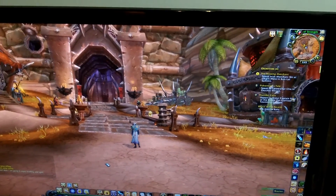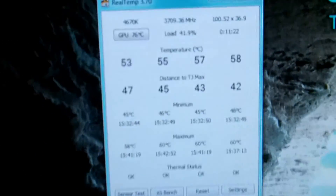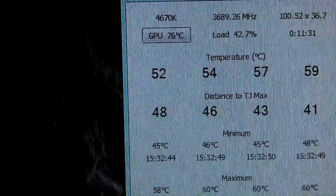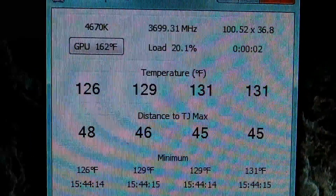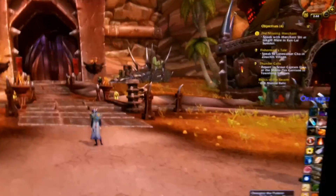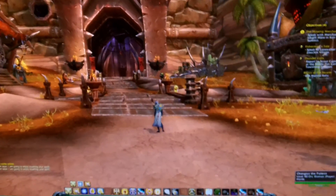I'm adding new thermal paste, IC Diamond, to my girlfriend's GPU because it seems to be running a little hot. It's making her case run a little hot too. We've got 76 degrees Celsius, 162 degrees Fahrenheit. Here's her processor data, and she's got World of Warcraft up. It's running that hot just sitting there, so I'm going to see if IC Diamond runs it a little bit cooler.